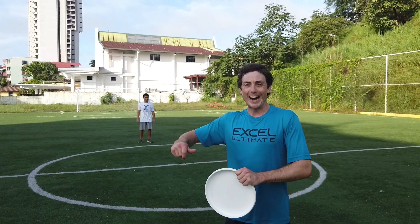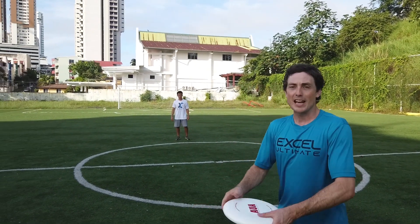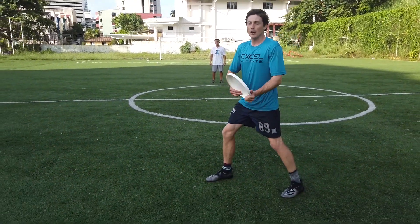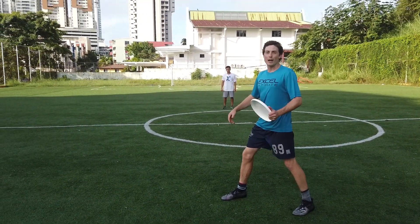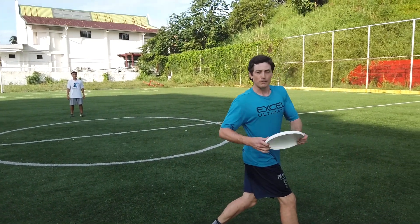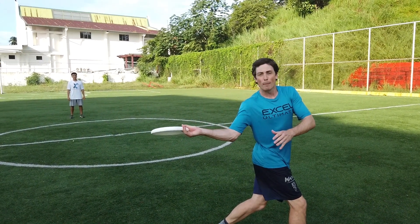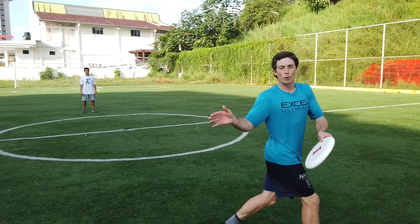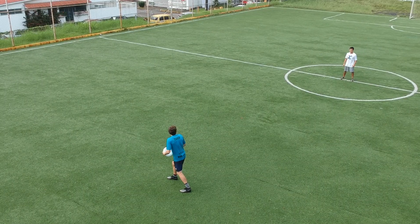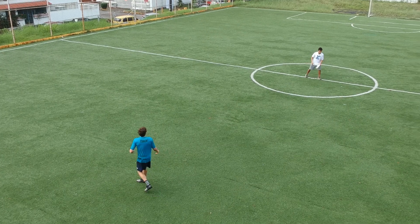Another great drill to isolate that forehand arm drive is to hold a backhand stance and, without pivoting, turn around and throw the forehand. I found throwing the flick this way makes you keep your palm up — if it's too far forward, it blades off to the left. So again: across your body, palm to the sky, getting that elbow out for the throw.